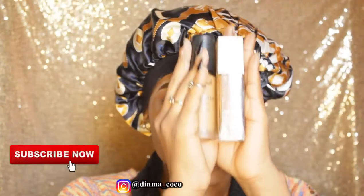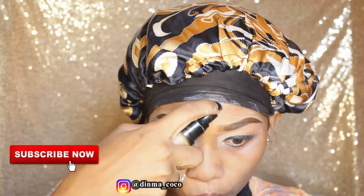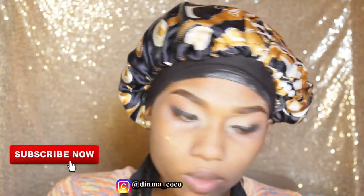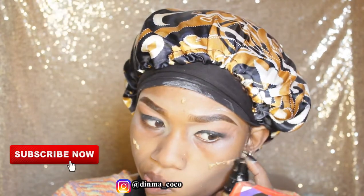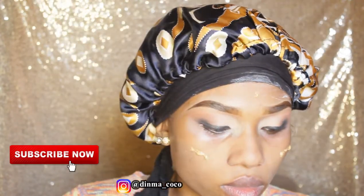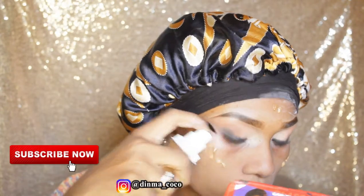For foundation I'm using two foundations: the Algale Pro HD Matte Foundation in Caramel and the Maybelline Superstay in Truffle. I'm mixing both together — I put a few drops of both on my face and use a flat brush to mix and spread them all over my face before going in with a beauty blender to buff them out.